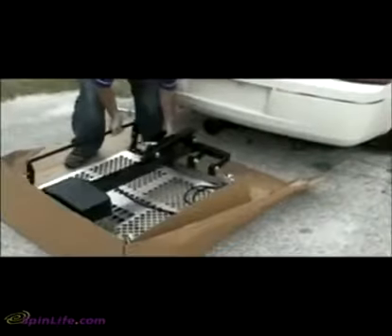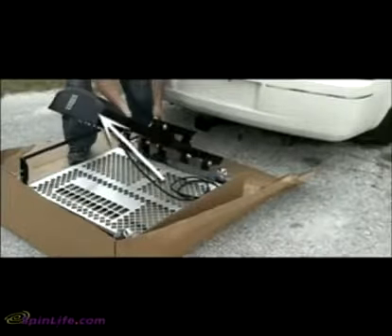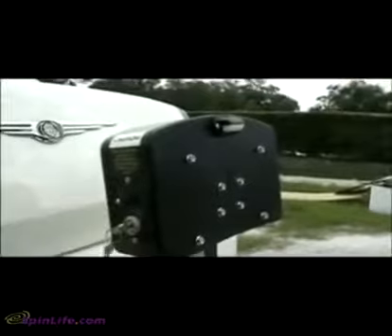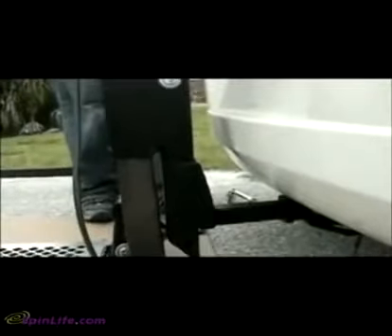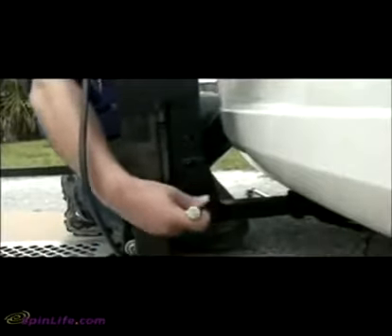Raise the lift to the upright position by grasping the outer tube. Make sure never to lift from the plastic motor box cover, as this may cause damage to your lift. Align the lift with the hitch adapter. Insert the key and turn it to the on position. Power the lift down — this will raise the hitch post into the hitch adapter. Continue until the bolt holes are aligned, then insert two bolts and tighten.